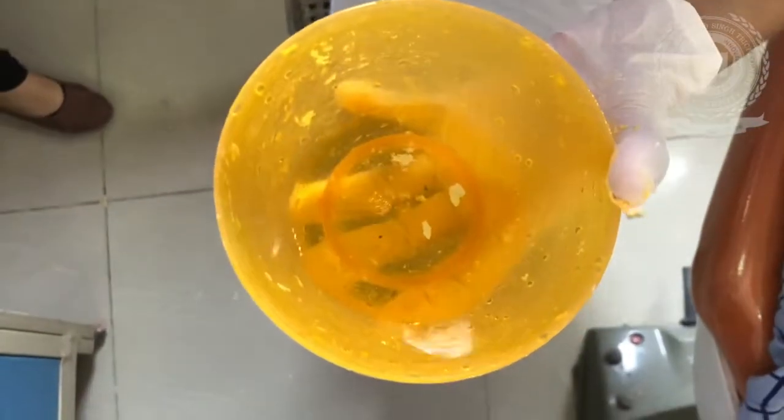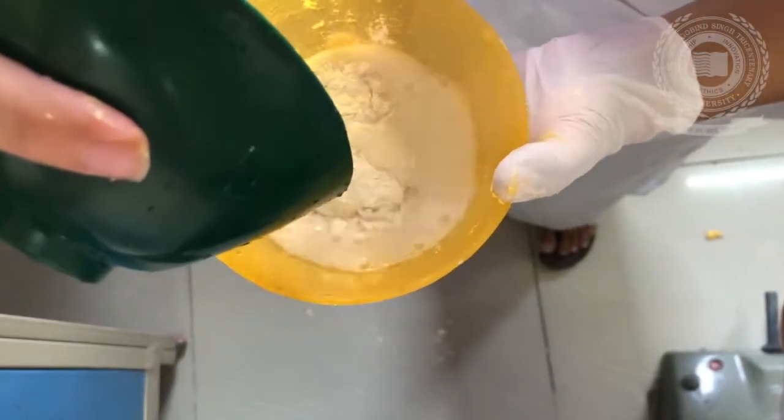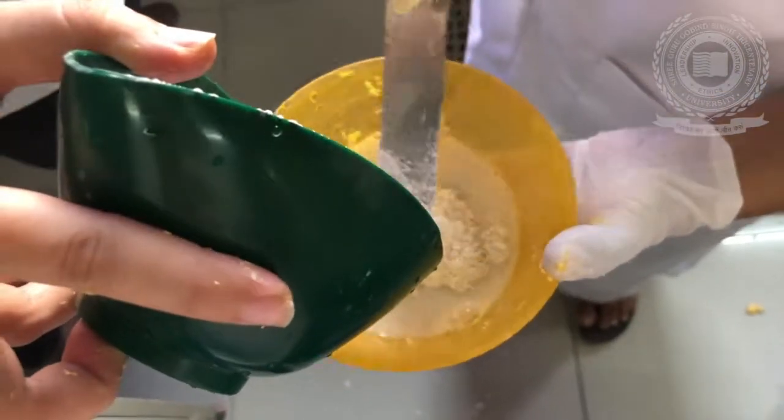Now we are going to mix dental stone — this is dental stone type 3 — and we are going to mix it.